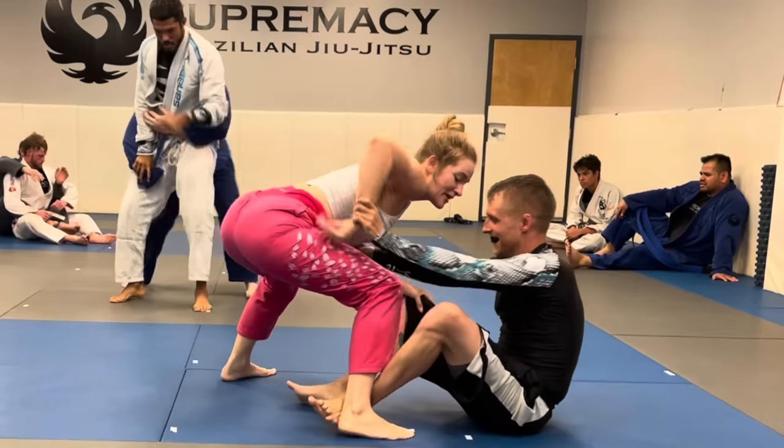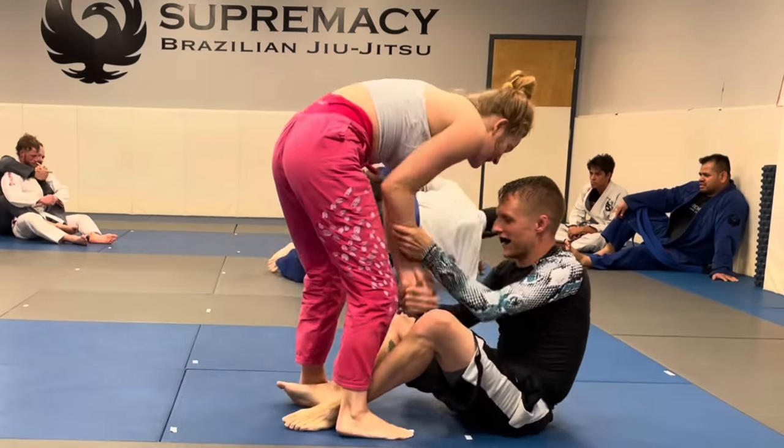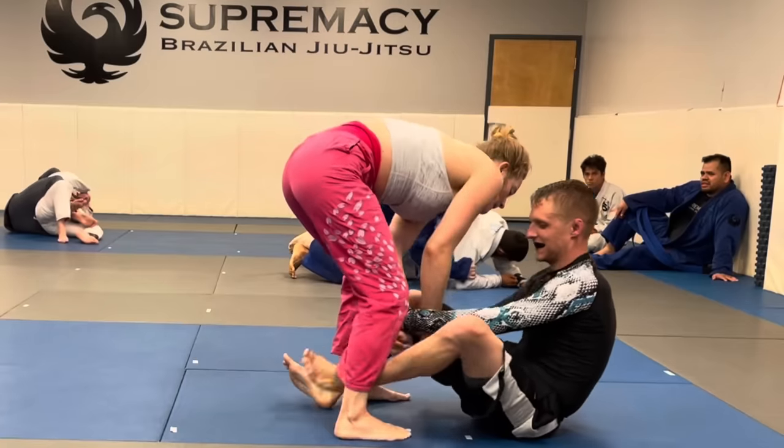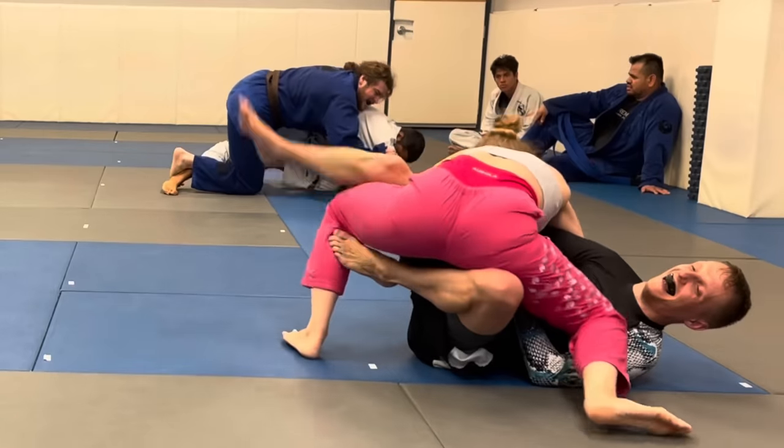If you notice, this roll is a little bit longer than usual because my gym during the month of August does 10-minute rolls only for the entirety of class, so that's what we're in the middle of right now — pray for us.